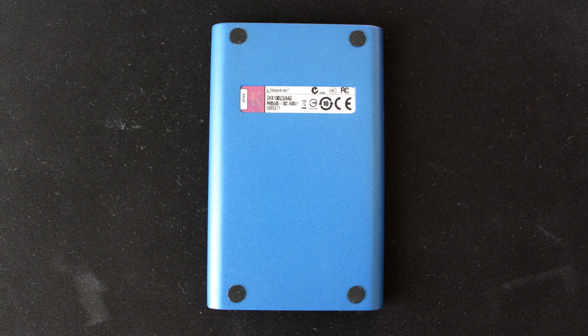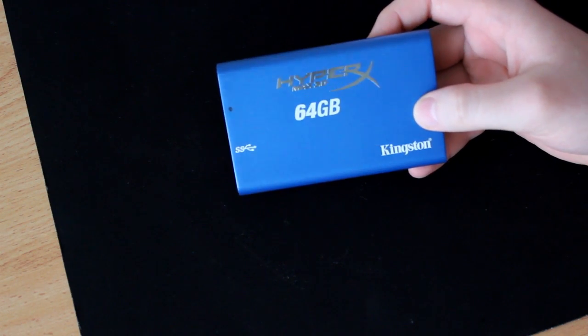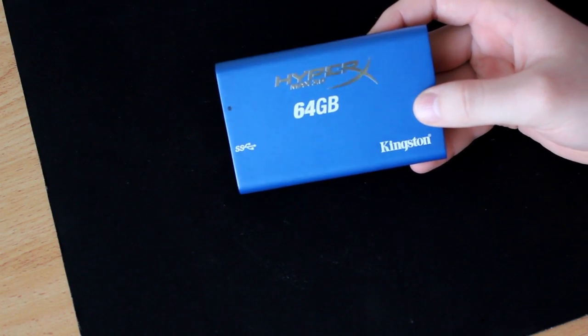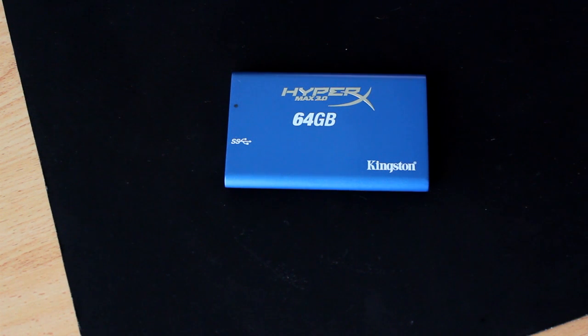So why would you buy a 64GB solid state hard drive? Well, as most of you would know, a regular external hard drive is cheap but has a moving component on the inside, which means that if you knock it about or accidentally drop it, there is the possibility that the data inside that hard drive can be lost. And for a lot of people such as business users or people with very important data, that would be a catastrophe.